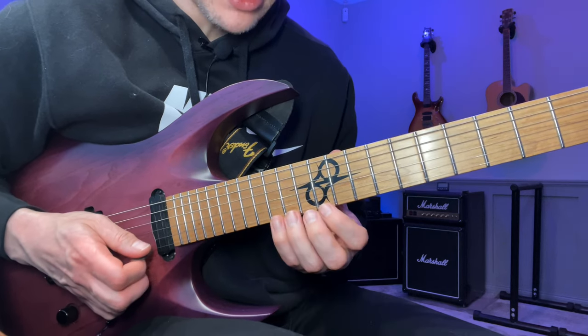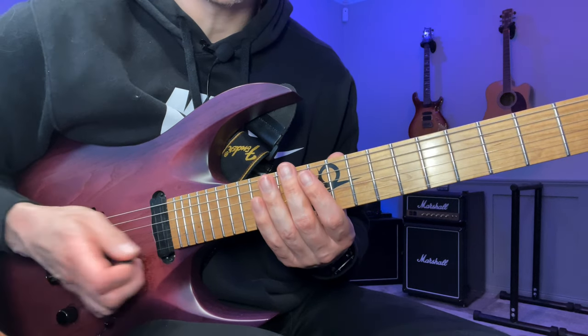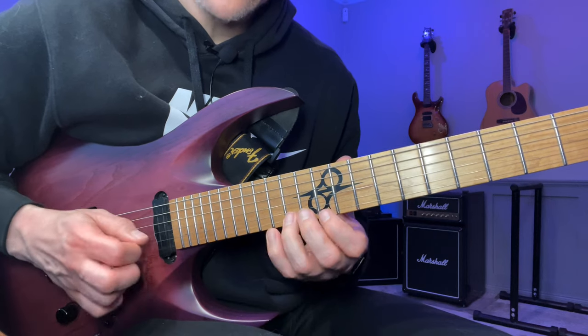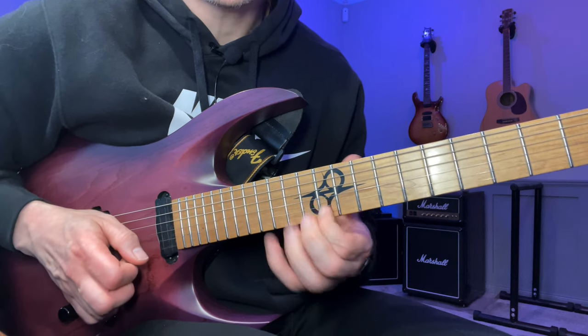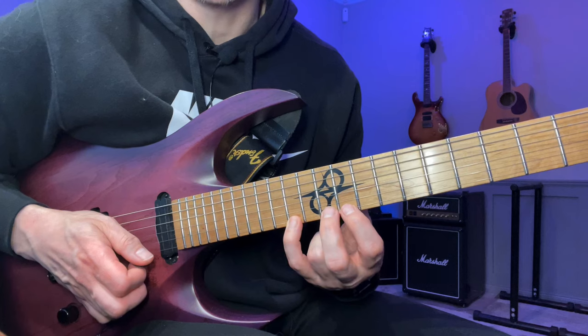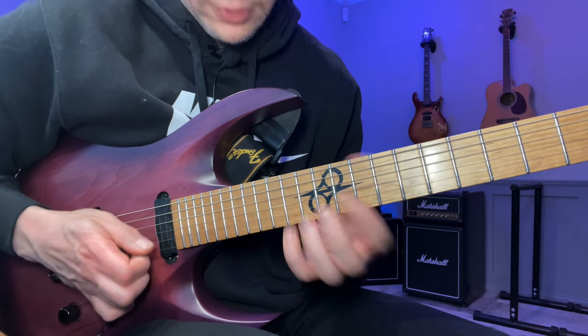After that we change into a single-string repeating pattern — another Yngwie classic. Basically three notes descending, then you shift down a half step, then ascend three notes. I do that twice.